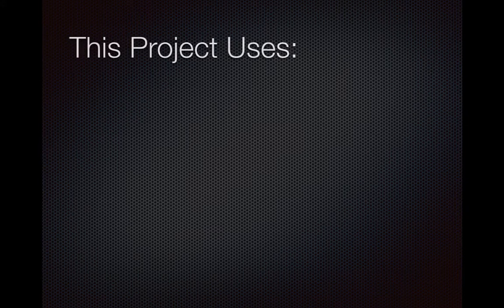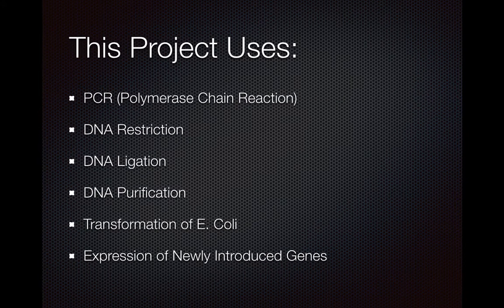Some brief examples of what this project uses: PCR, DNA restriction, DNA ligation, DNA purification, transformation of E. coli, and expression of newly introduced genes. We'll go over all of those in the keynote.